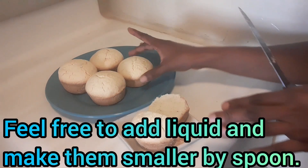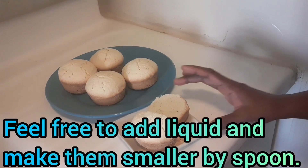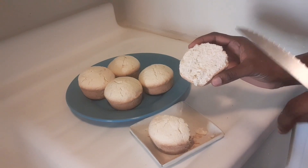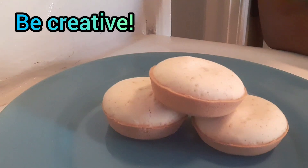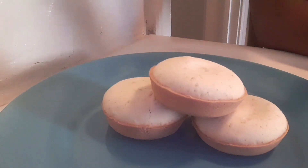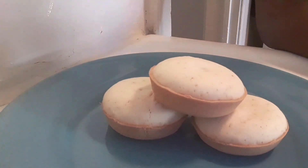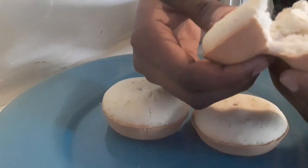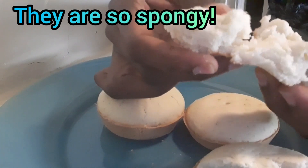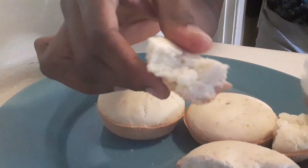If you have a smaller muffin pan you can bake them in there if you don't want them this big. I would recommend you use a smaller baking pan, and remember to mix it well. One thing I forgot to mention — you can also add a little water, because people like different textures, but try not to add too much. You can also add water or milk, whichever you prefer.